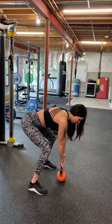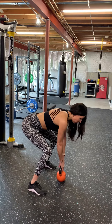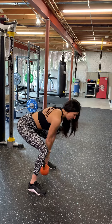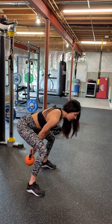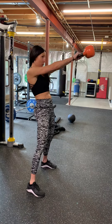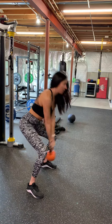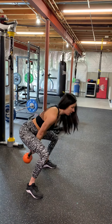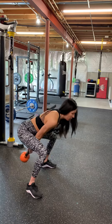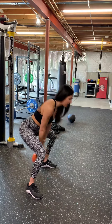This is the starting position. My back, even in the starting position, is nice and flat. You're going to start by swinging the kettlebell between your legs and swing it up, squeezing your glutes at the top of the movement, forcing your hips forward. I'm not bringing the kettlebell all the way to the top.